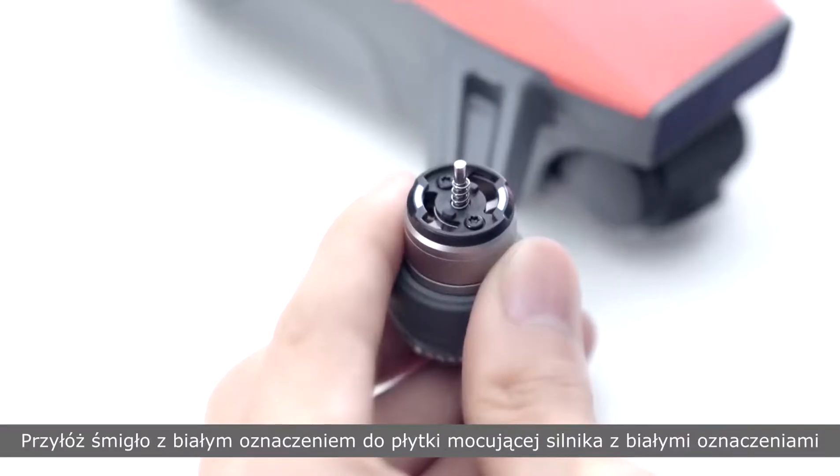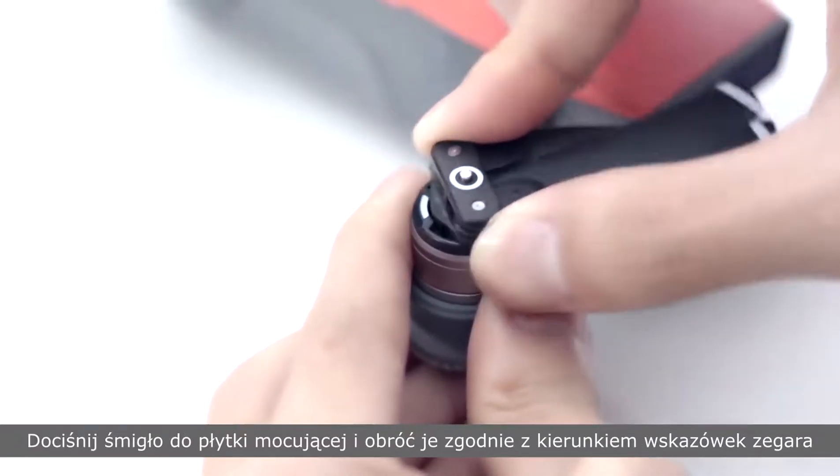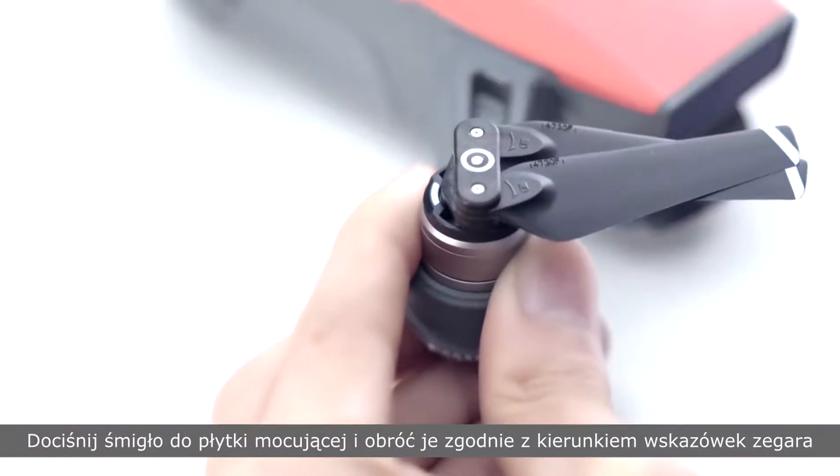Attach the propellers with the white rings to the motor mounting plates with white marks. Press the propeller down into the mounting plate and rotate it clockwise until it is secured.